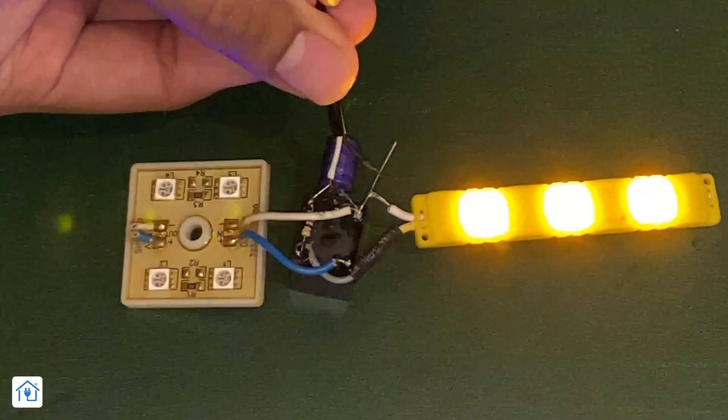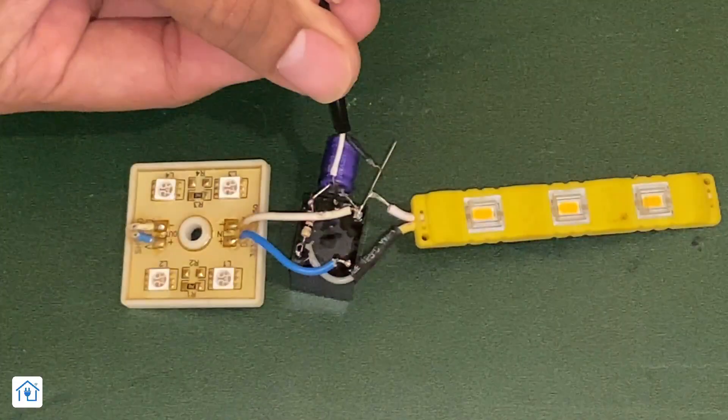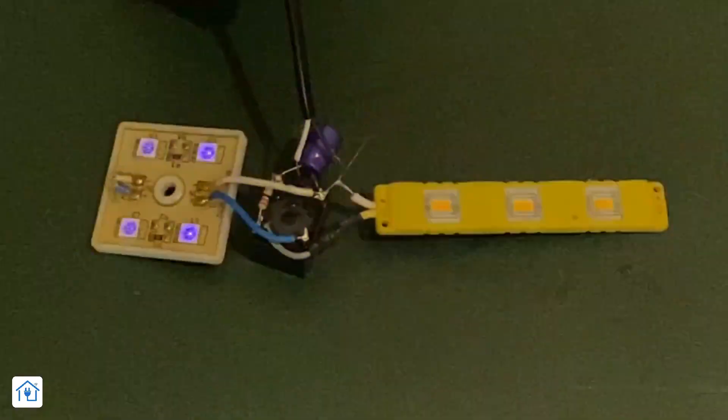This circuit is basically completed. Let's check one time. Perfect! Simply, you have seen that without any IC, we have made a LED flashing circuit. Everything is about charging and discharging.